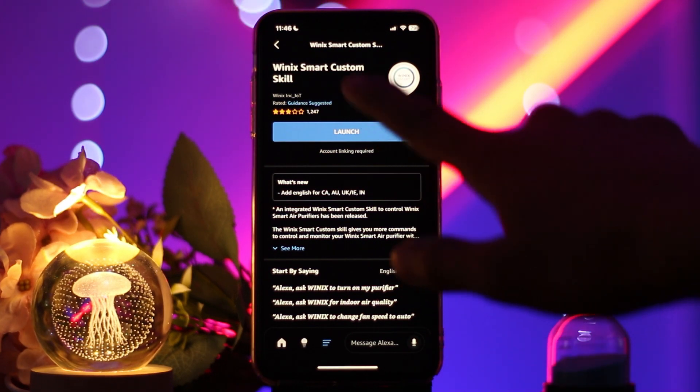You'll find the option that says 'Enable to Use' — simply tap on that. After enabling the skill, you'll be prompted to sign into your Sirius XM account with your email and password, and authorize Alexa to access your account. Once linked, you can use commands like 'Alexa, play channel name on Sirius XM.'